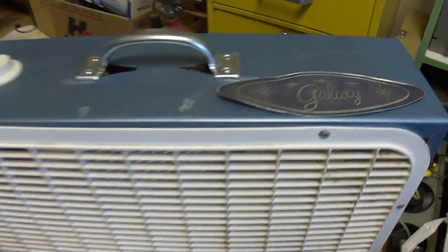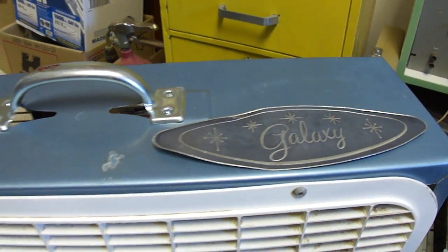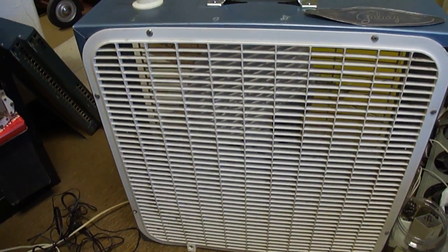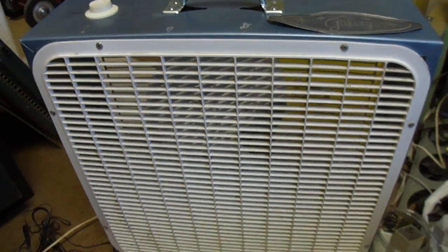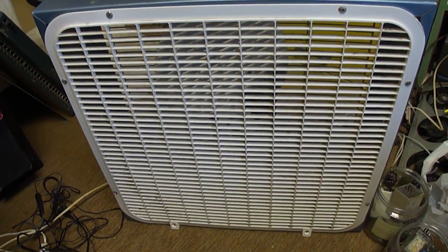This Galaxy fan — and there's the decorative nameplate from it — had a grill which had become very brittle. I took a lot of fan grills to the car wash this week and washed them. Unfortunately, this one that's on here was not one of them. It's still a little dirty, and I'll try to get it cleaned sometime.